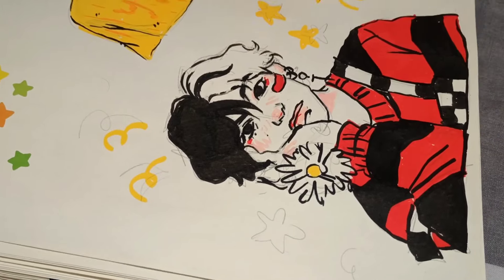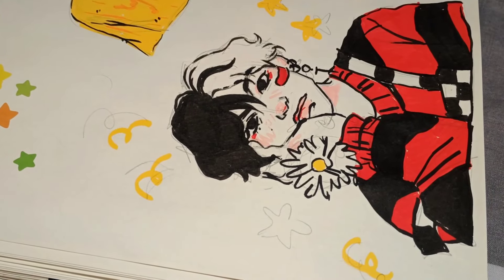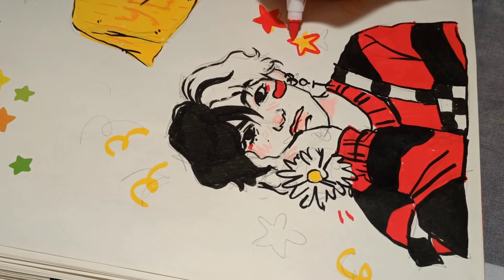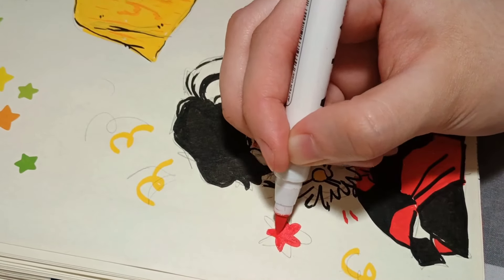I didn't choose any of those pages to redraw though, because I just didn't feel like it. But yeah, that's about it for this drawing.